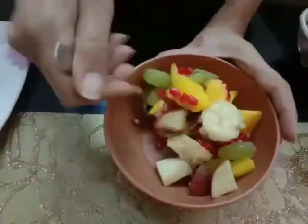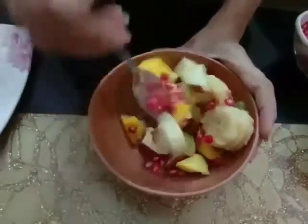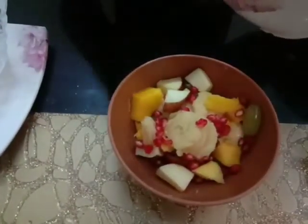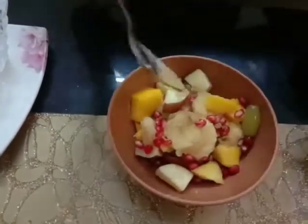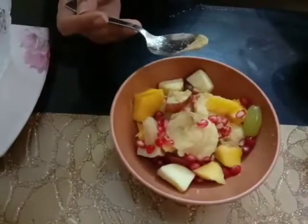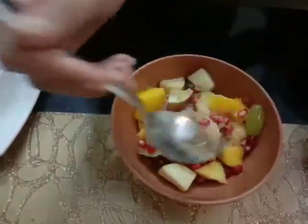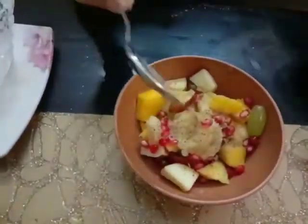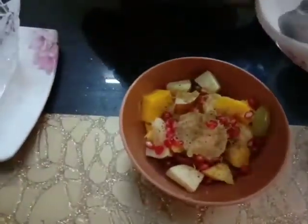Mix it well so that all the fruits get mixed up. Now I am adding chaat masala in it. Then I am adding black pepper in it. Then I am adding black salt in it.